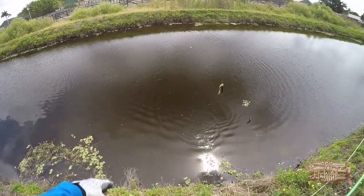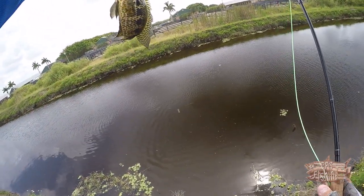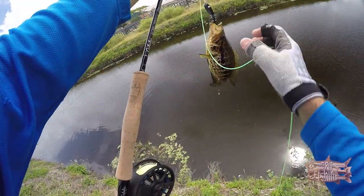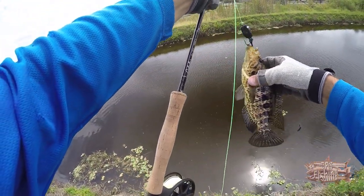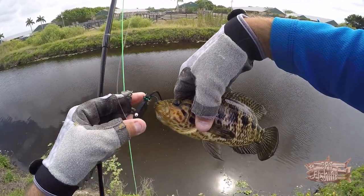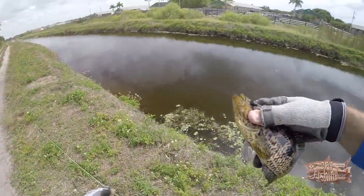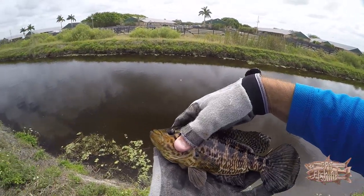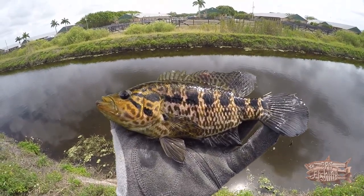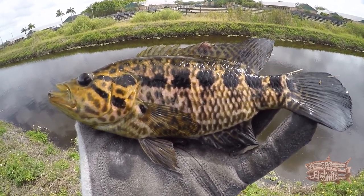Oh my gosh, oh my god — this is a crappy? Oh no. Okay, so if anybody knows what this is, I appreciate it guys. I got no idea, I've never seen something like that. I don't know what fish this is — if anybody knows, let me know. Thank you.